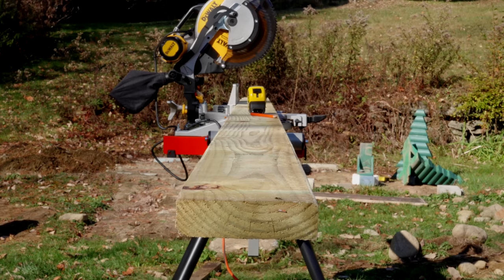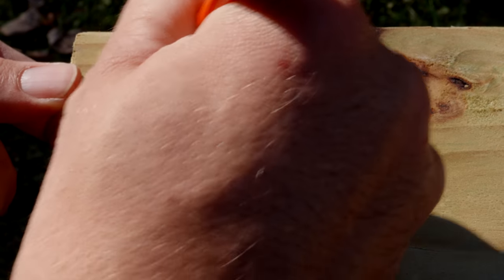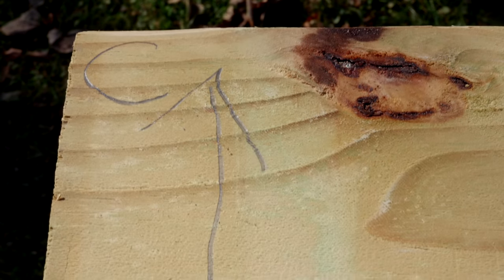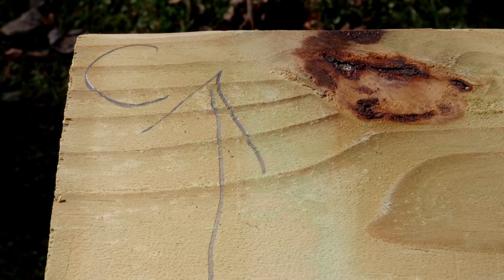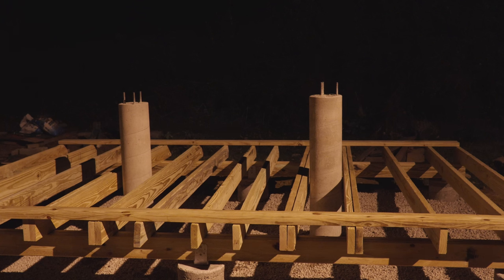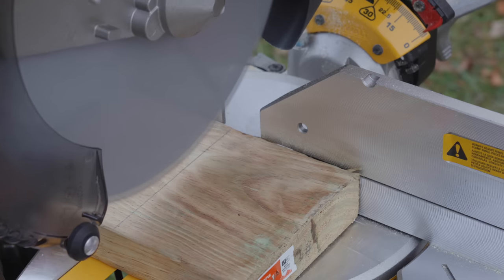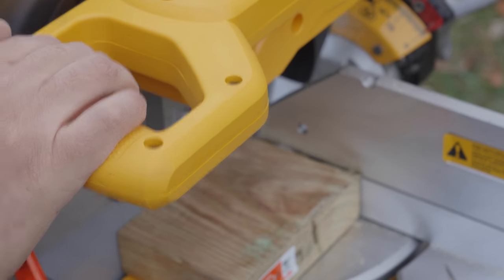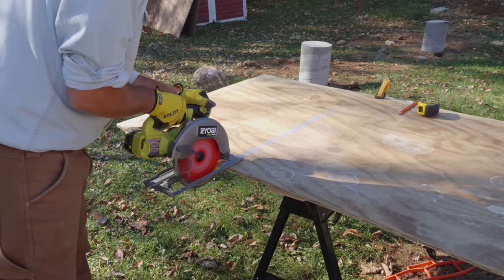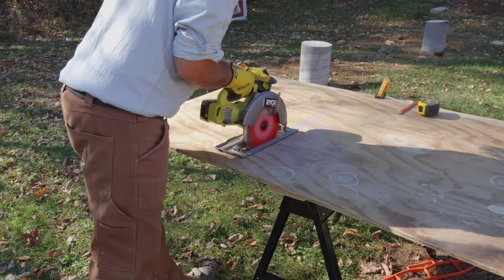Next I sorted through my two-by-sixes for the floor joists and marked them so that the crowns all went up. A crown means any piece of long lumber has a slight bow to it, and you want that bow going in the same direction for all your joists. The common wisdom is to put the crown up so that the highest point of the floor is in the middle. I then cut them all to size using a chop saw, also called a miter saw. That's not strictly necessary — you could use a circular saw — but the chop saw is very nice for straight cuts. If you only want one saw for a project like this, get the circular saw, since you'll need it for cutting sheeting where you can't use the miter saw.